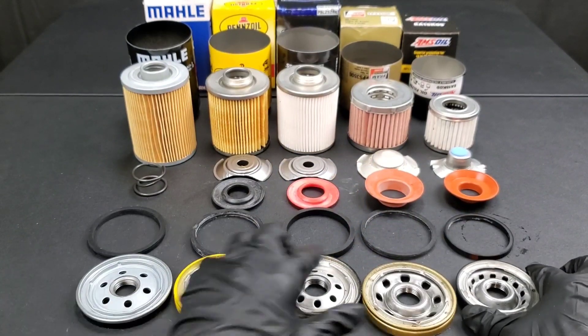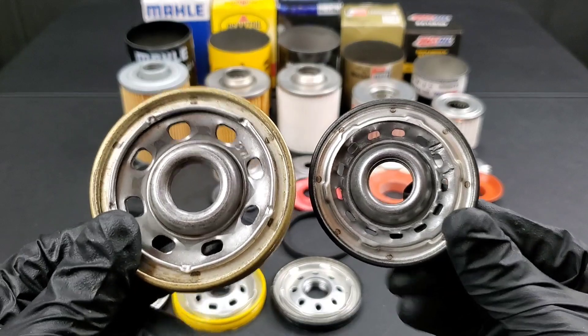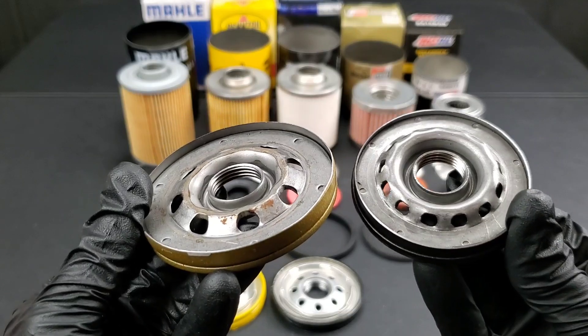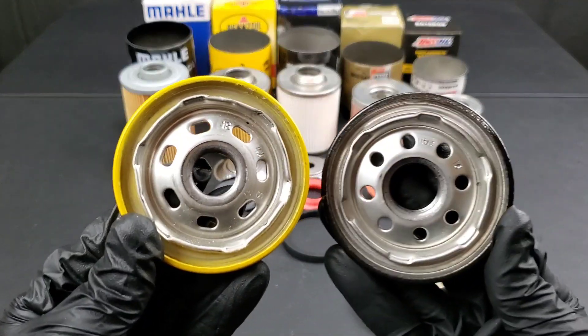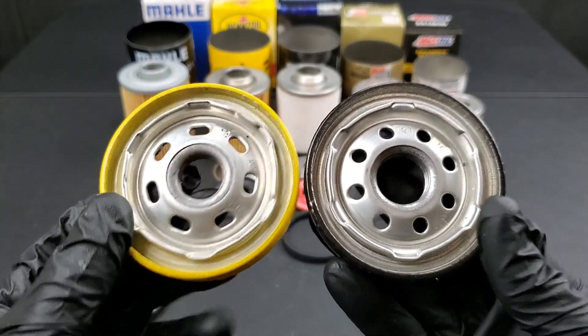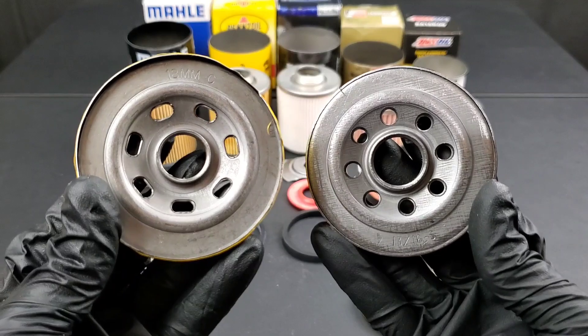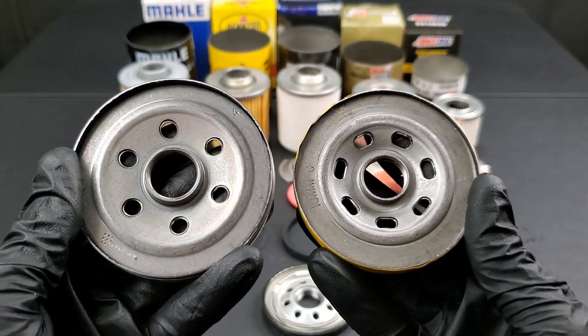Amsoil on the right and the Fram Pro Synthetic on the left. The only problem I see here is the rust on the inside of the filter, which is a big problem. The Pennzoil on the left and the Purolator Boss on the right. Pennzoil on the right, Mel on the left. They all seem to be good quality.